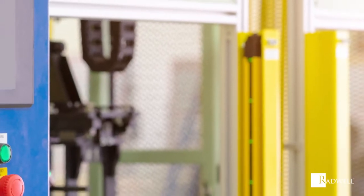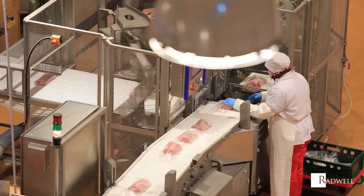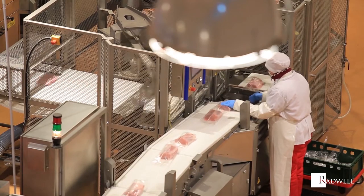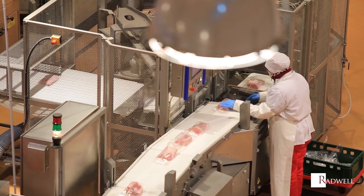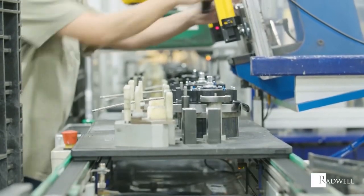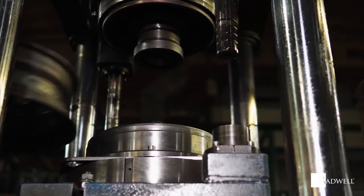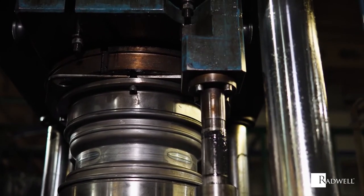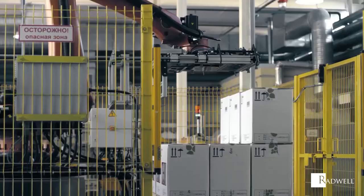The type of applications in which light curtains are used depends upon the type of guarding required. Guarding is usually broken down into two types. One is point of operation guarding, which is when protecting an operator from hazards associated with material positioning or processing. Examples of this are hydraulic press, molding press, stamping, forming, and automated assembly machinery.